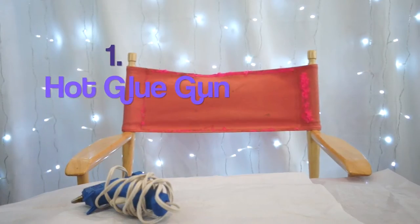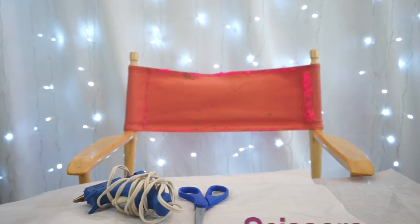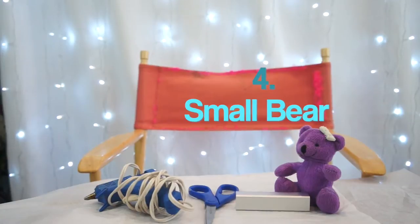A hot glue gun. Scissors. A portable charger. And a small bear that fits that portable charger.